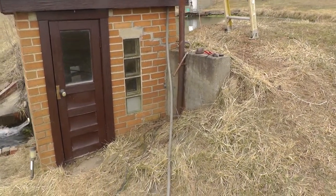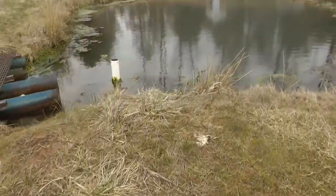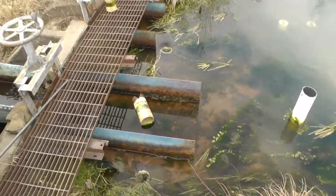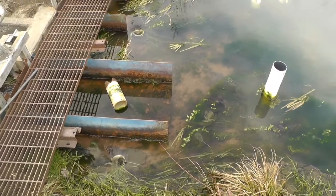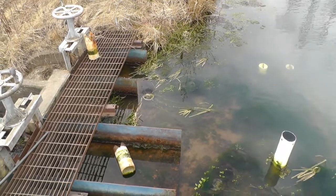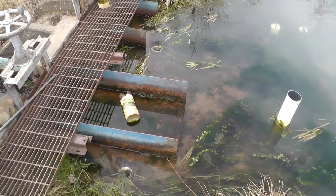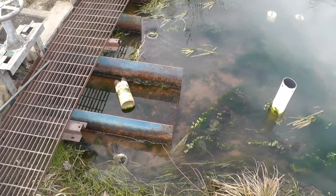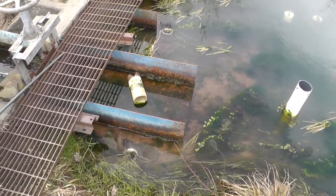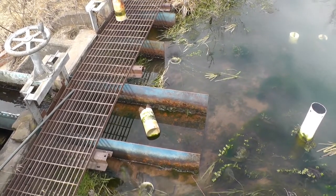I pulled my two overflow pipes out, and as you can see it's almost to the point where no water would be running out to the water wheel with those two drains open — it was to the top of the gate. I was making about 6 amps. So it just amazes me that those two 4-inch pipes can take more water out than that going to the water wheel.